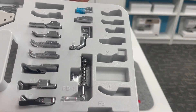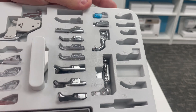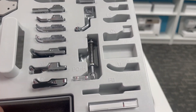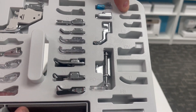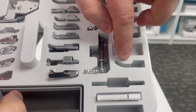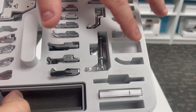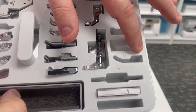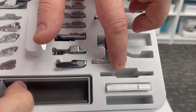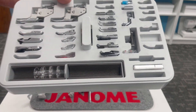The next row is for additional presser feet available from your Janome dealer — Janome is always about more. The AP foot is the appliqué foot, the H foot is the three-way cording foot, the I foot is the piping foot, the U foot is the ultra glide foot for sticky fabrics like vinyl and leather. This big slot here is for the FB border guide foot. So you've got more options for more storage and more sewing fun.